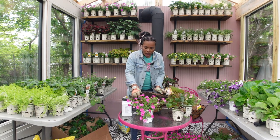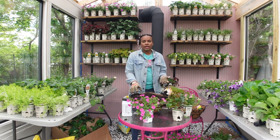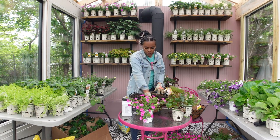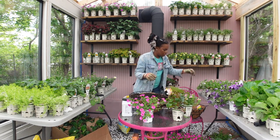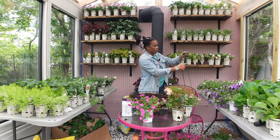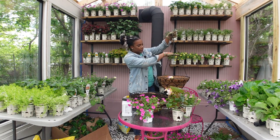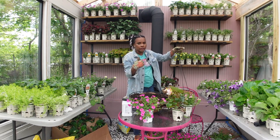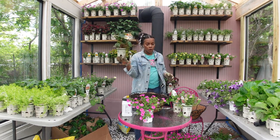I haven't seen a hanging basket with a thriller in it — speaking from my own experience. Normally when I see hanging baskets, they're always filled with plants draping over, which are your spillers and your fillers. What I want to do is put a thriller in here. Because of the length of the chain, if I put a thriller in here that's not too tall, I can put something in that gets about this tall, and then have all my fillers and spillers around it.